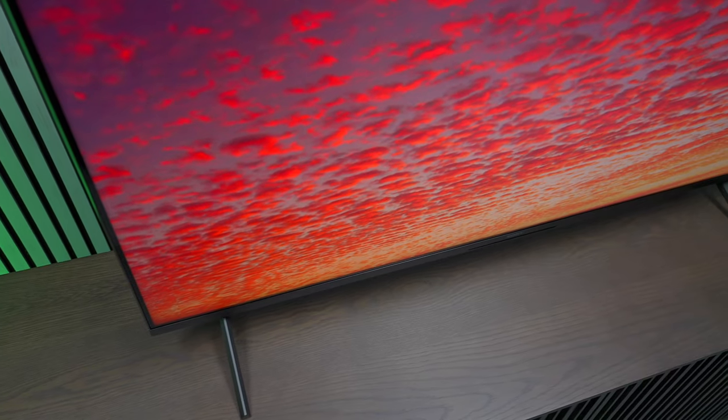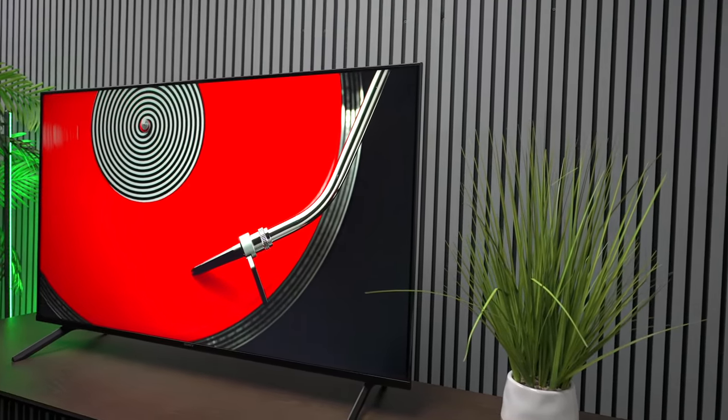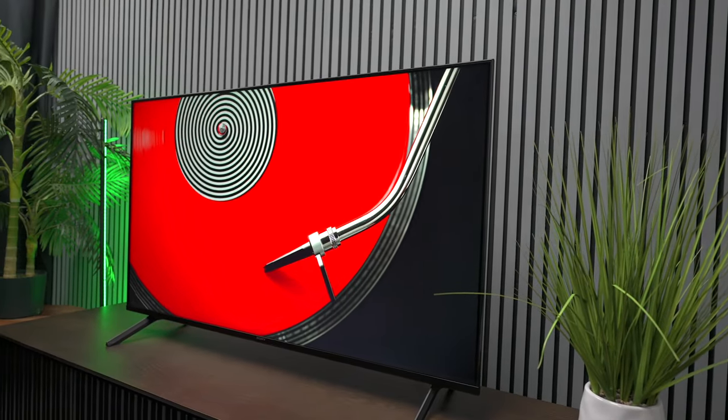The design on this TV is a little bit boxy compared to some other TVs on the market, and it does have those older feet so you need a bigger stand to fit it. But one thing you can say about this TV is that it still has the color science that Sony's brought to us for many years.